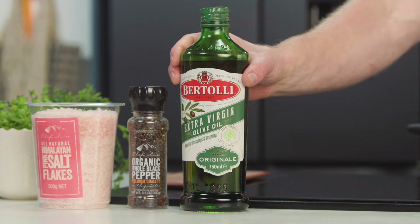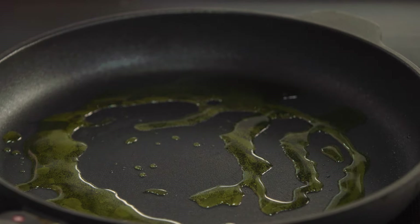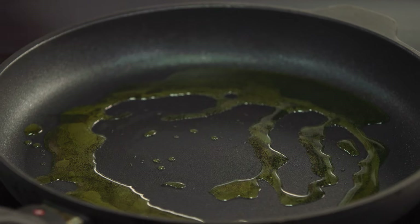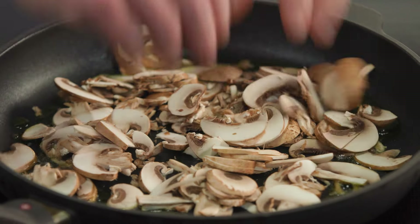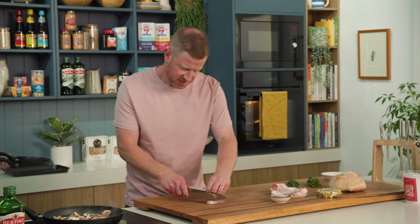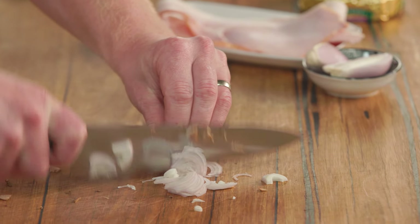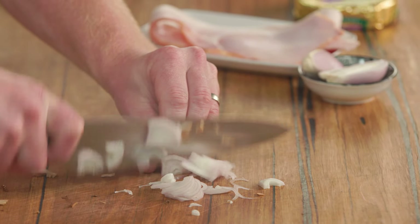A good drizzle of olive oil into our hot pan, then we're going to add in our mushrooms while we slice up our other ingredients so they can start frying off. Shallots just have a great sweet flavor that will pair really well with the cheese — cheese and onion, great partners.